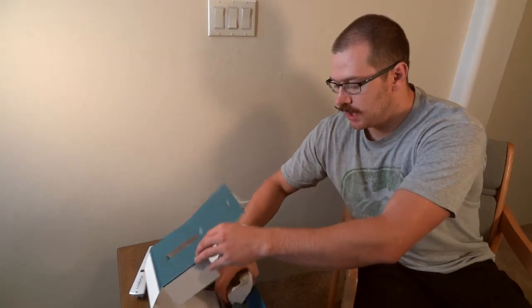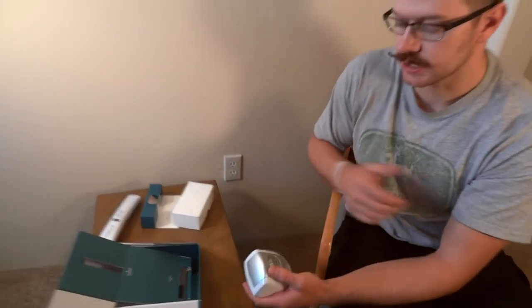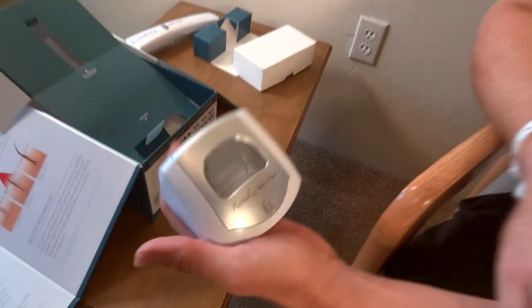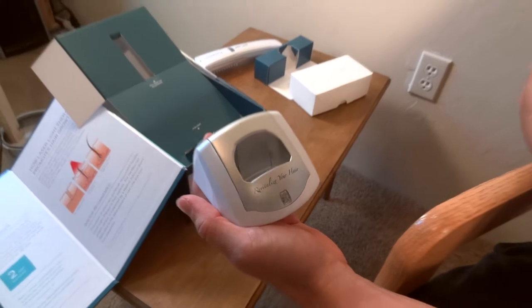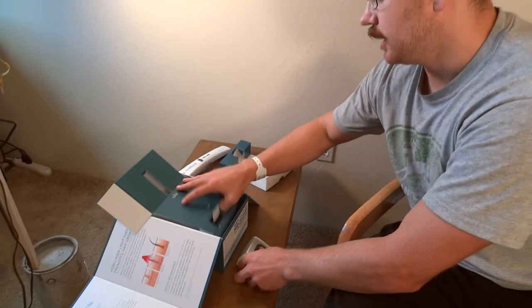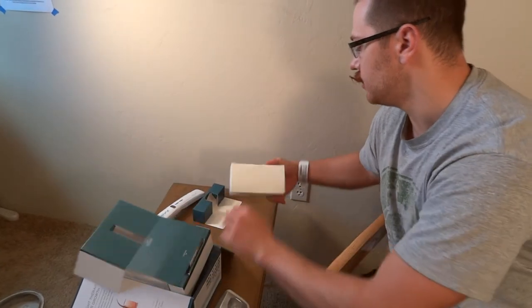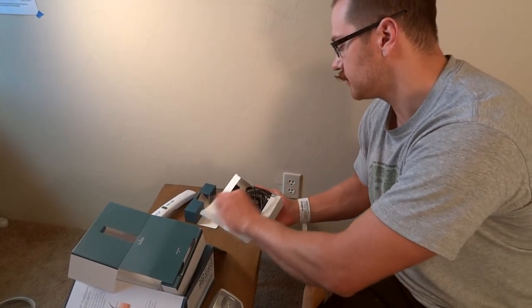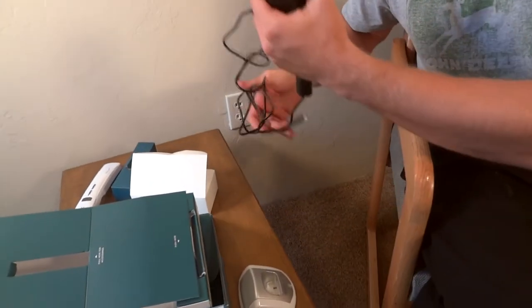Every other day, or about three times a week. With the other models, one of the cheaper ones takes AA batteries. You have your charging cradle, you just plug it into the wall and sync it up.